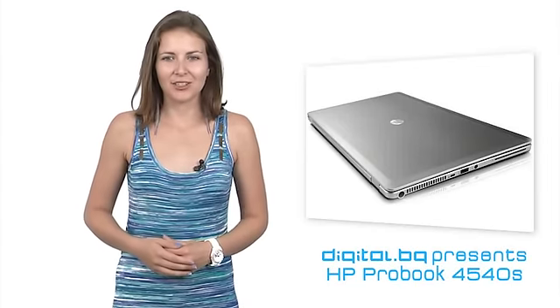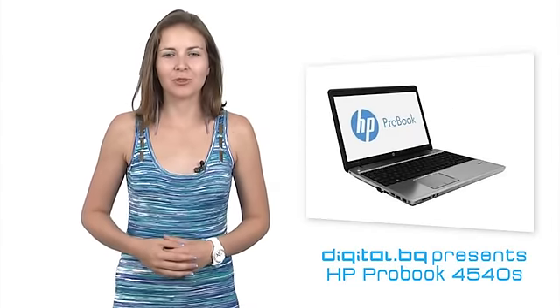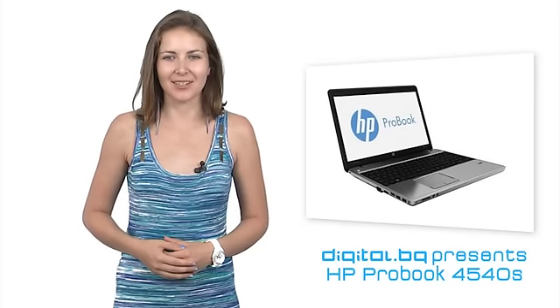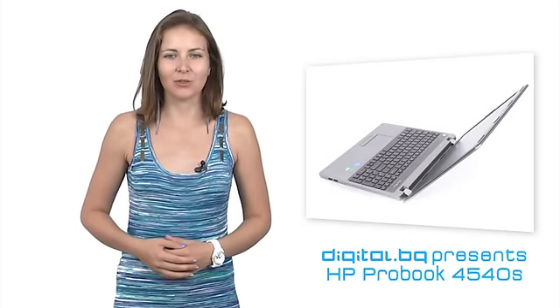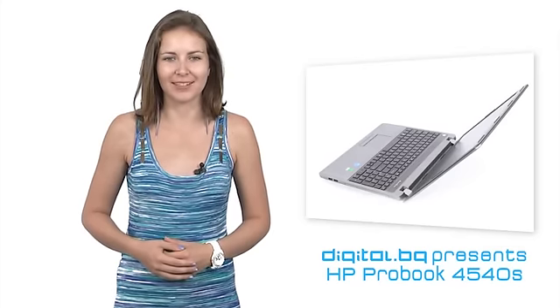Hewlett Packard have their traditions in making quality products. The company made around $127 billion last year. And today we decided to show you the new and pretty functional ProBook 4540S.